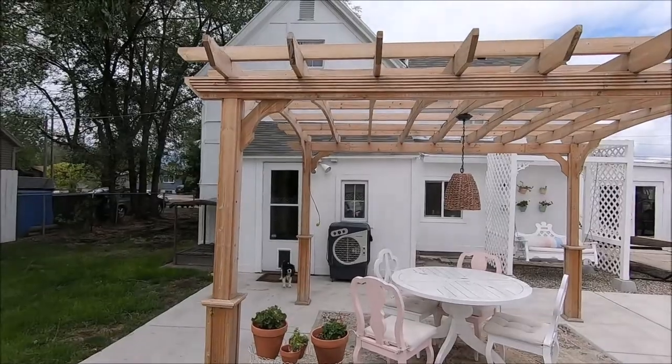Hello, it's Ashley with At Home with Ashley! This week's project is adding shade to my pergola because it's so hot out there without anything, and I thought why not make it rainbow? Make sure to watch to the end to see how it turns out, and like and subscribe if you do like it.